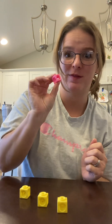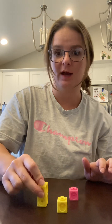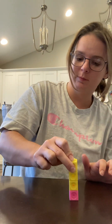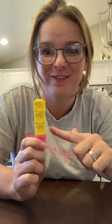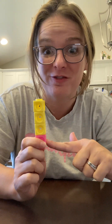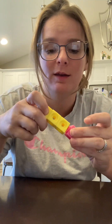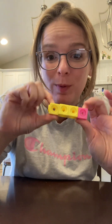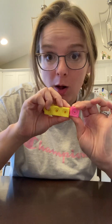How many turtles have brown shells? Just one. Put one different colored cube on the brown-shelled turtle. Now together we have three green turtles and one brown turtle. How many turtles all together? One, two, three, four. Three and one make four. Four can be split into two parts: three and one. Numbers are made up of smaller parts!